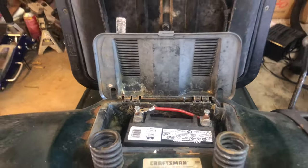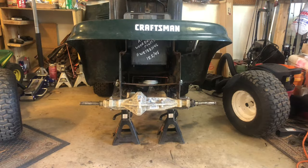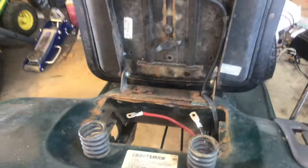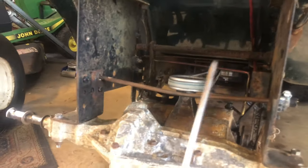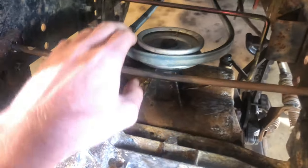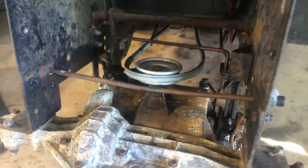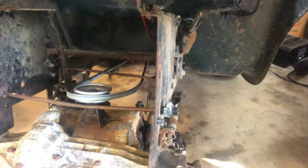I'll disconnect the battery and pop these rear tires off. I just got the battery tray out now, and next I'm going to take this bar out and unbolt the rear end. What it does is when you push the clutch in, the belt won't go down there — so you don't have to be cussing and screaming every time you push the clutch in and change gears.